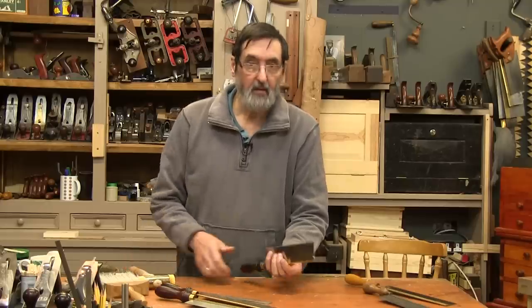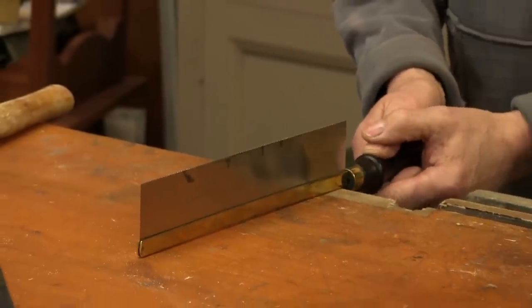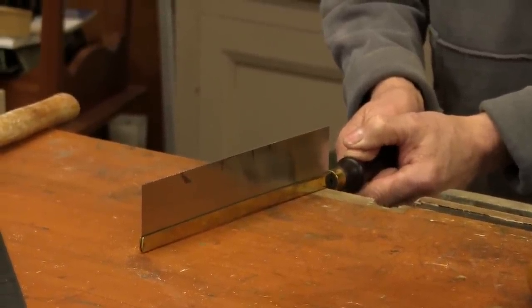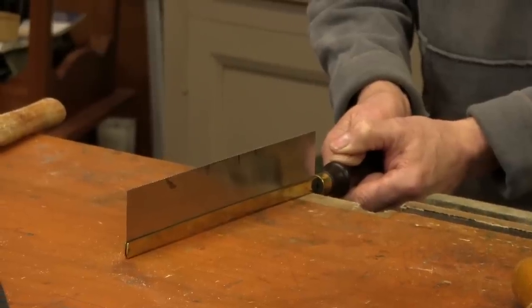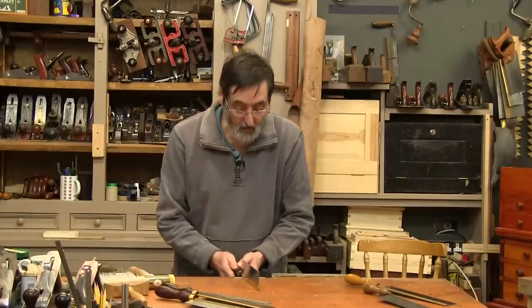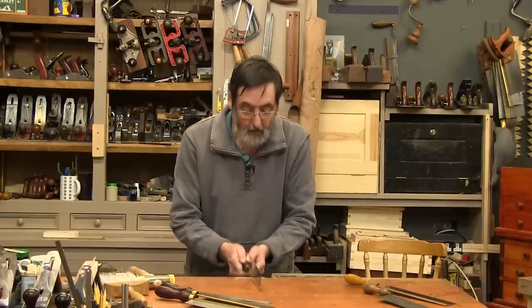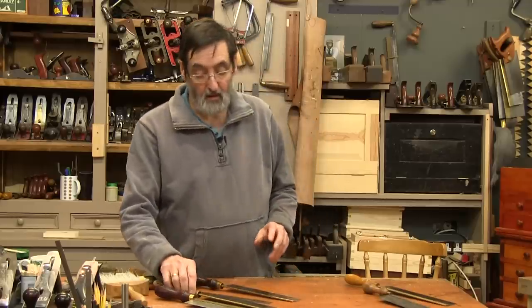So how do you get that bend out? This is how you would normally do it: take the saw, line it up with something flat like the bench top, double-handed, and just lift it up and whack it down, trying to get the whole length of the spline to hit the bench all at once. Now when you look down it should be straight. Do the same again — this is shocking the steel into the pinched brass back — and now it's dead straight. We can use it.